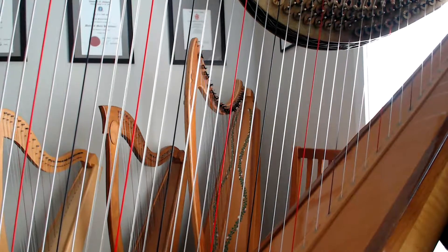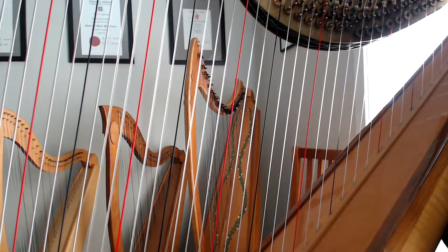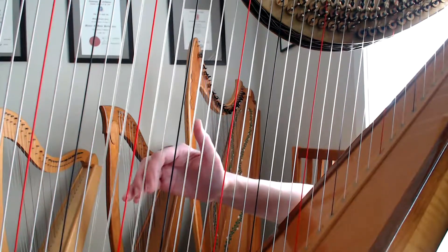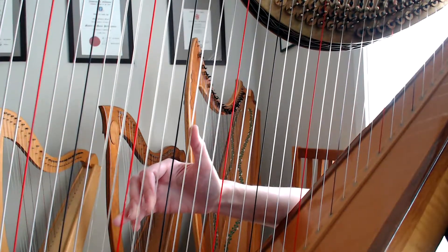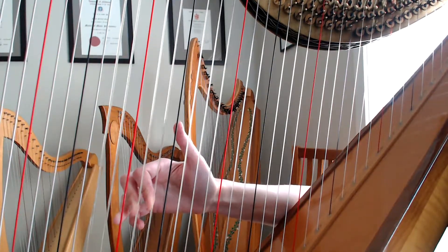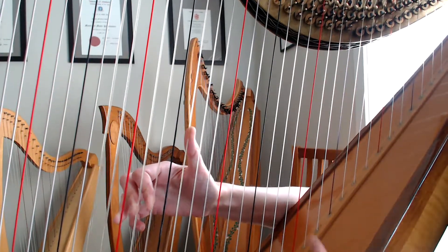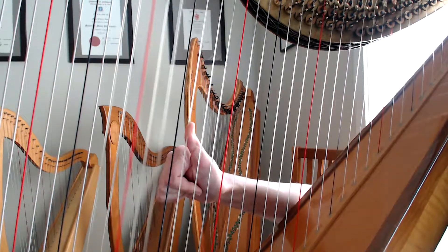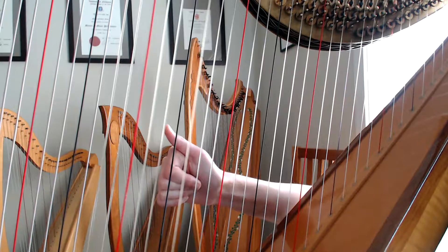So you start with the left hand on C, D, E and G. I'm going to show you with my right hand just so you can see from that side of the camera. You've got three fingers in a row, then you've got a gap, and then you've got the thumb. Three in a row, and then the thumb will be on G.